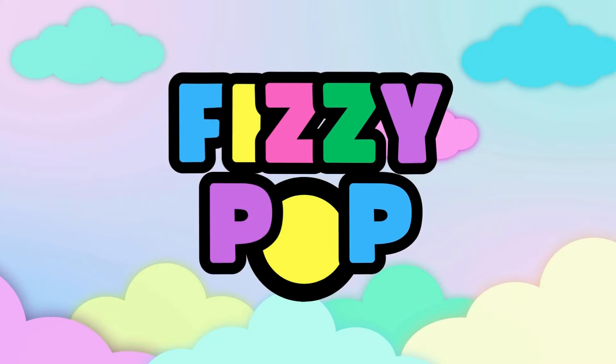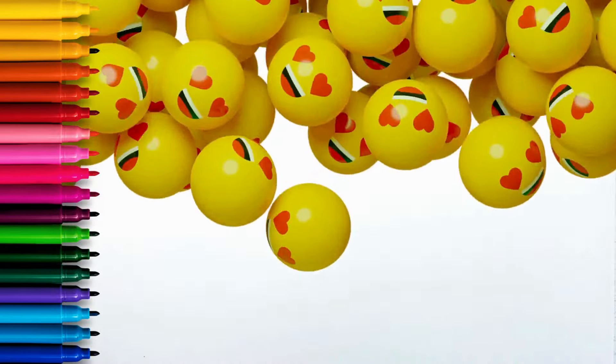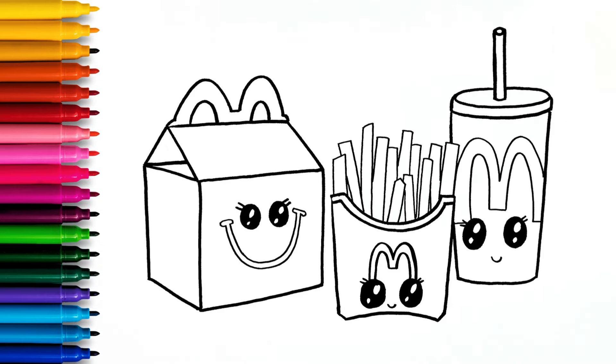Fizzy Pop. Hello and welcome! Today we are going to draw and color a yummy McDonald's meal.